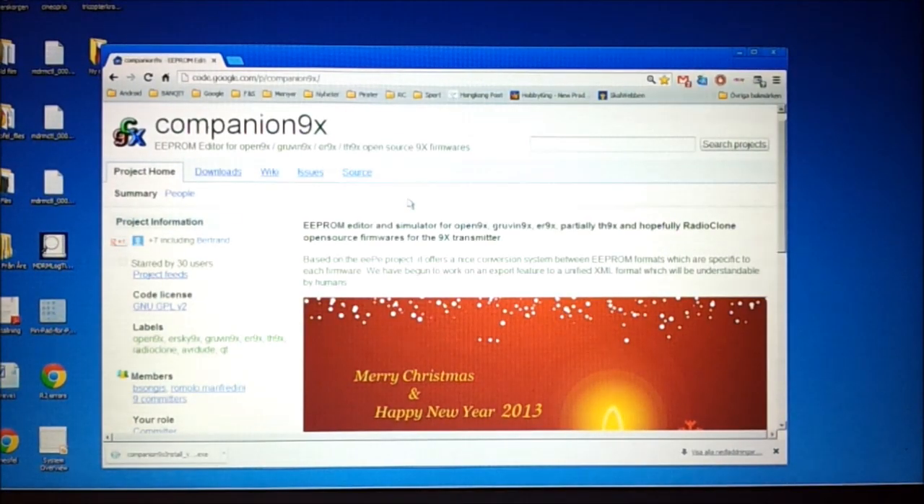The next thing you need is a copy of the program Companion 9X. This is the home page of the program, and you navigate there easiest by using Google and just searching for Companion 9X. You could also use the direct address.